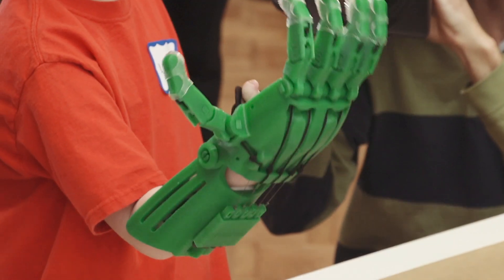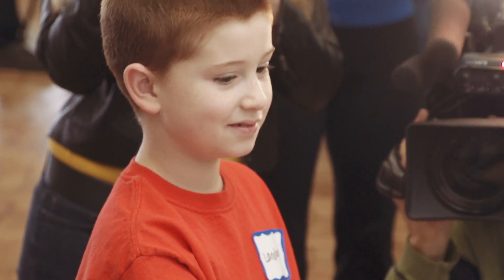Actually working with patients and seeing them try out their hand for the first time, seeing the sparkle in their eyes as they're moving it — that's just, this reaffirms I'm doing the right thing here.